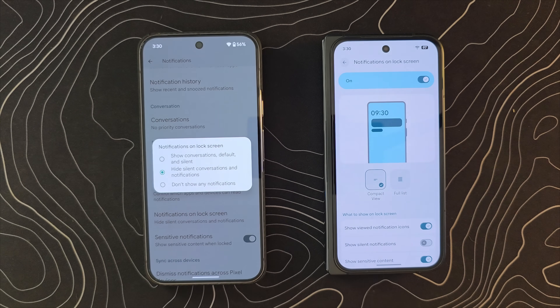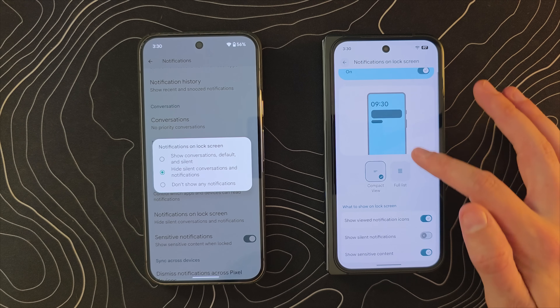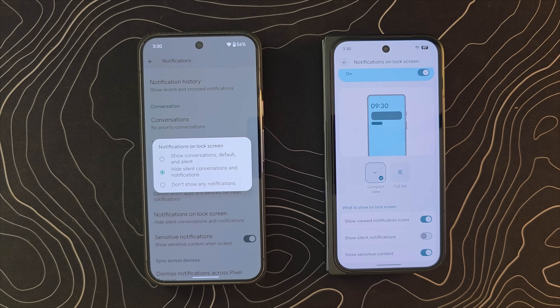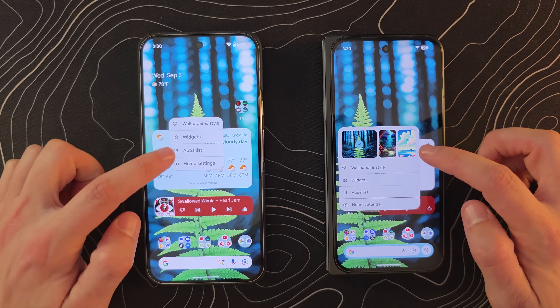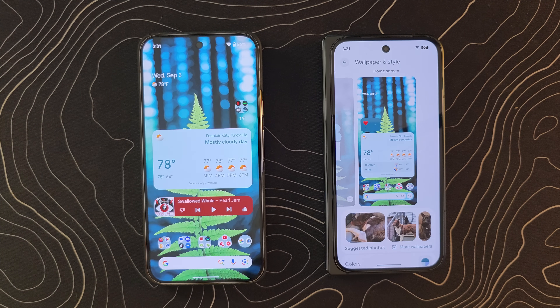Let's go down to the notifications on lock screen section. You'll see that rather than just being a little pop-up, you actually have a whole section with a little graphical demonstration. If we go back home and go into wallpaper and style, there are also some really big changes there.